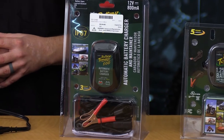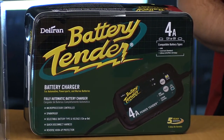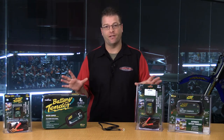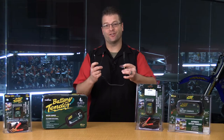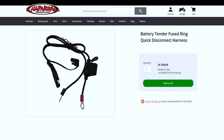That's where we get motorcycle battery maintainers, or battery tenders. Battery Tender is more like the Kleenex or the Xerox of the battery maintenance world when it comes to power sports vehicles — a very household name, so much so that this connector right here, which is really a two-pin waterproof SAE connector, is actually called a battery tender connector.